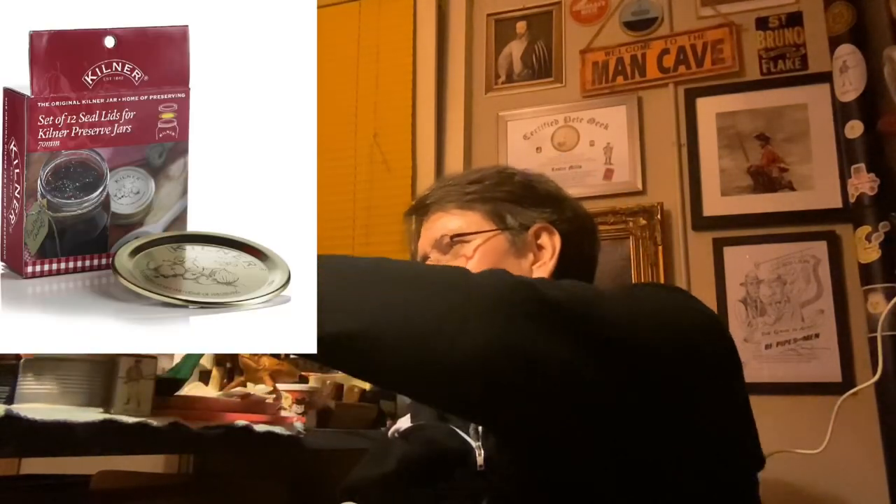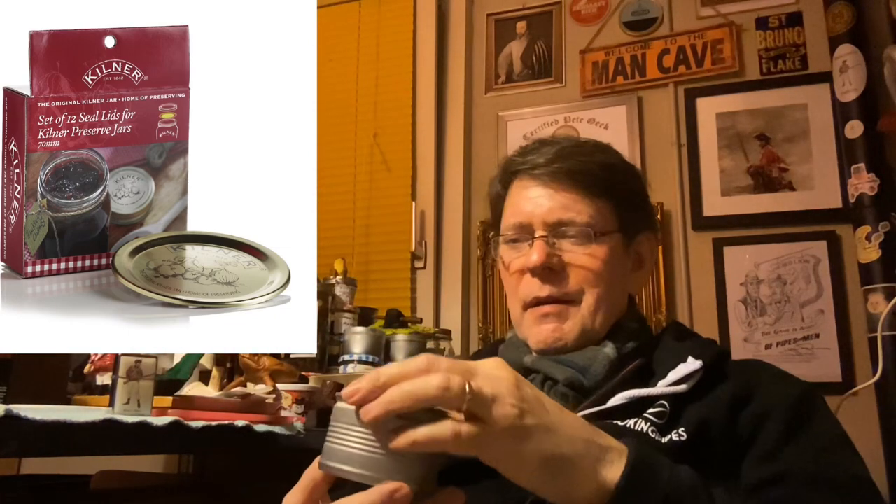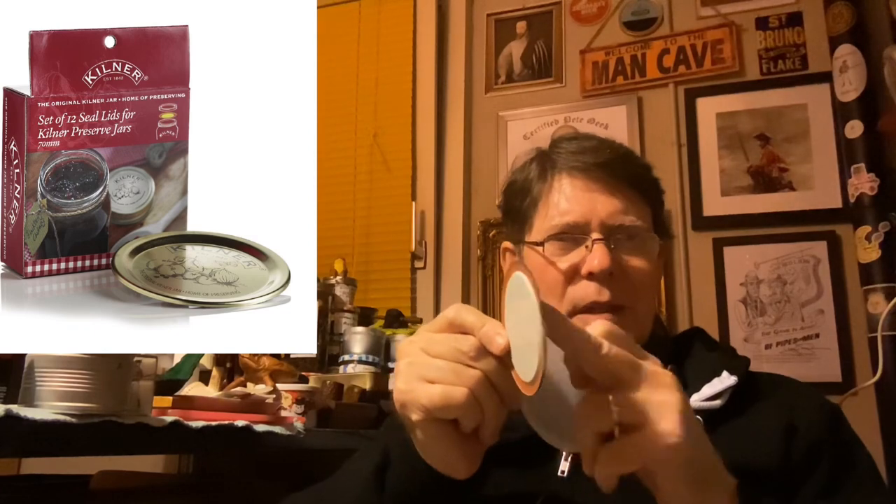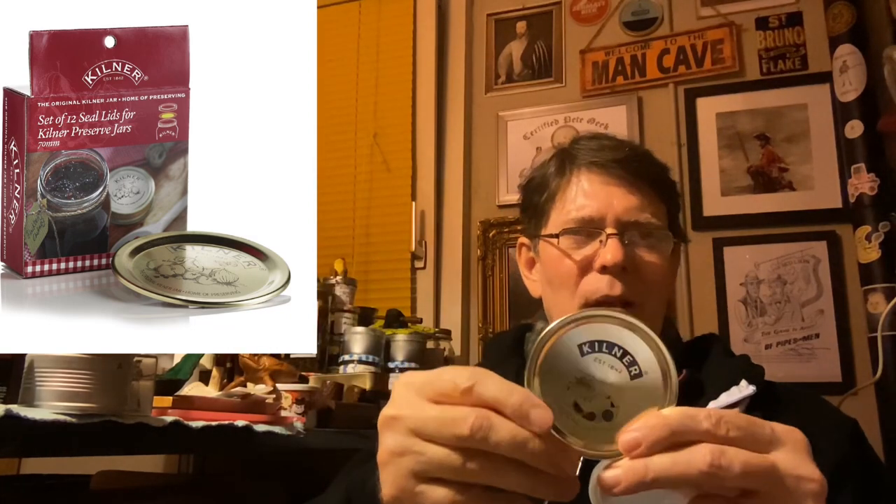Three ideas were discussed in part one — link below if you didn't see it. First, a silicon disc: you buy half-millimeter sheets, it goes in the lid and seals quite well. Second, a Kilner jar lid — it fits perfectly on the tin. You can get them on Amazon, about ten dollars for twelve.